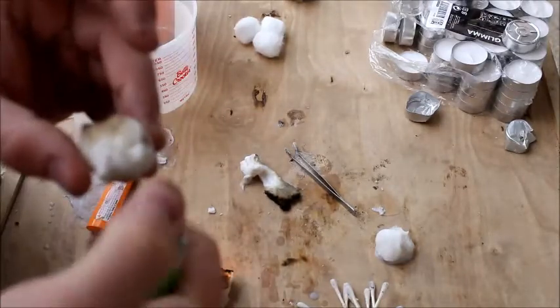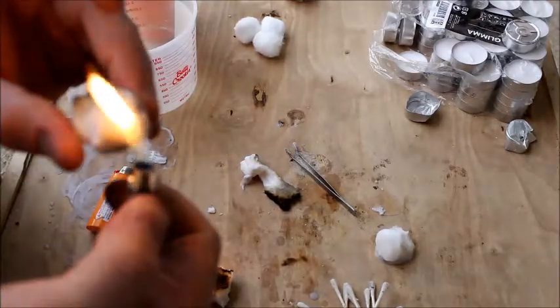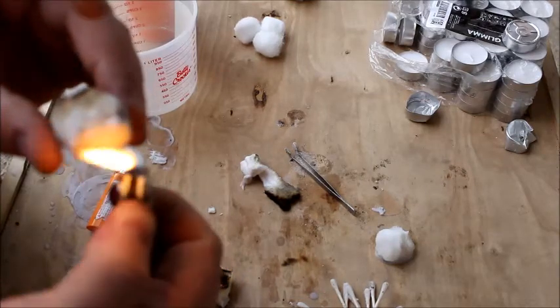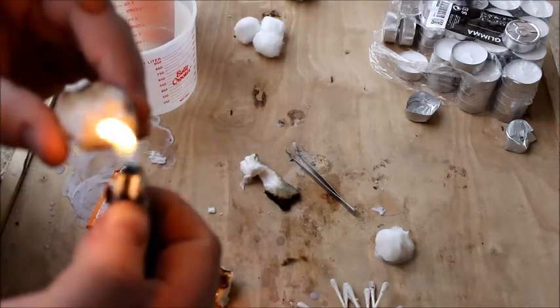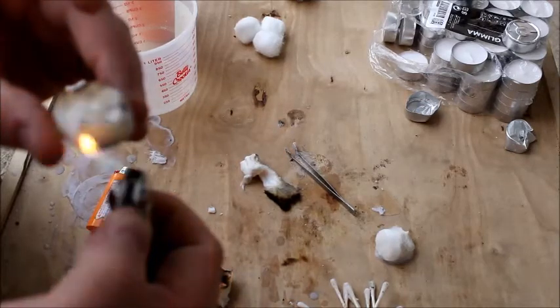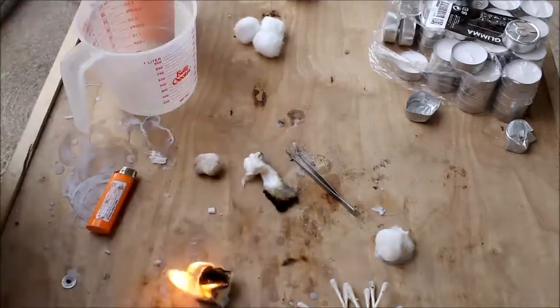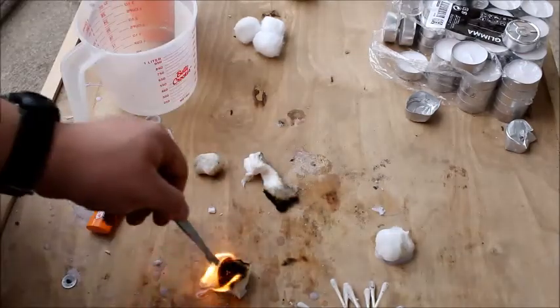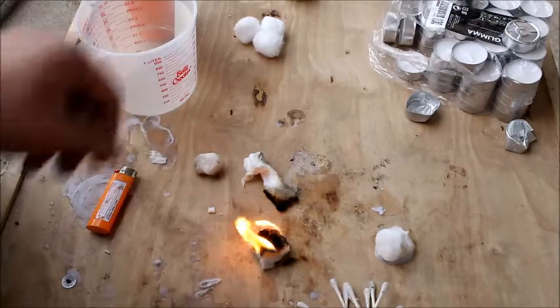This one was actually soaked in wax for a good 30 seconds, so it has wax through and through. It is not going to light easily, but when it does light it'll last for quite some time. That's a pretty good burn on a cotton ball right there — look at that.